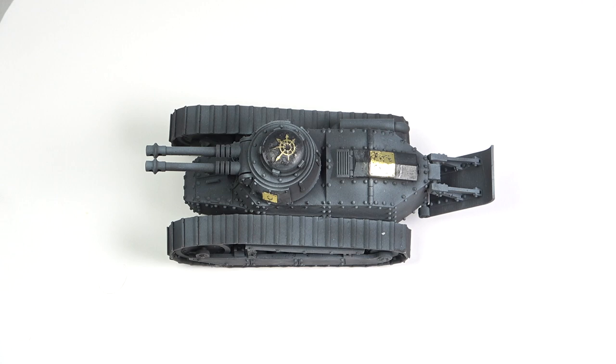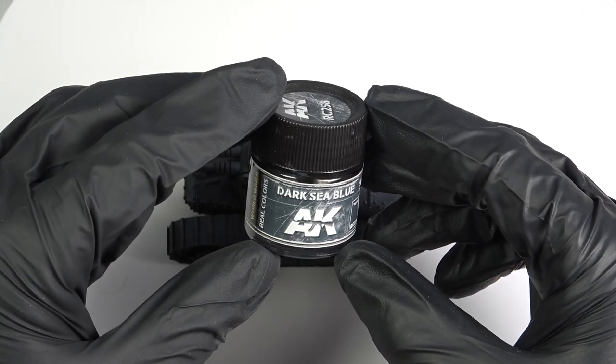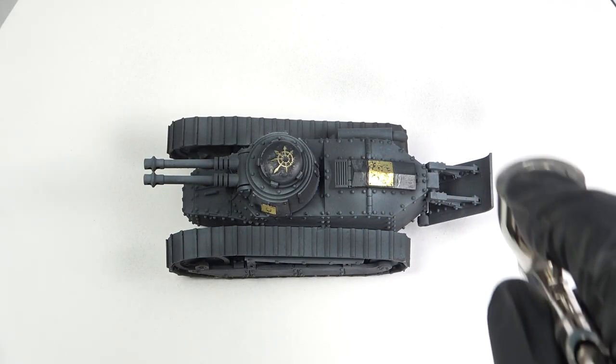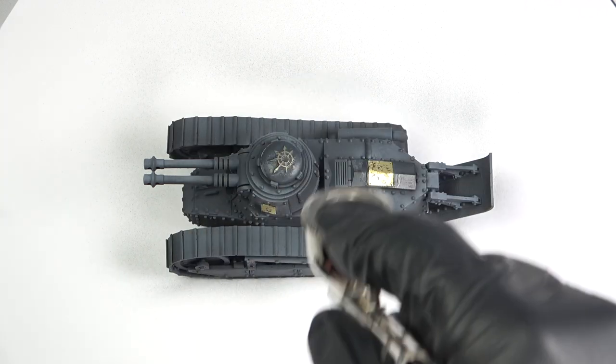At this stage the primer on the tank had dried for over 24 hours, so it was time for the base coat. I wanted a sort of bluish dark grey finish, so I picked up a paint that I had never used before — Dark Sea Blue from the AK Real Colors line. I mixed this 50% with Tamiya lacquer thinner and sprayed it at around 20 psi.